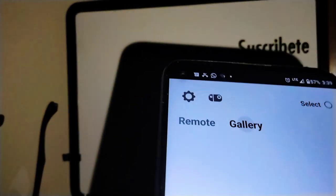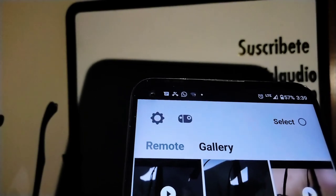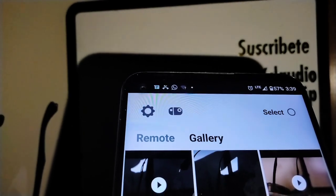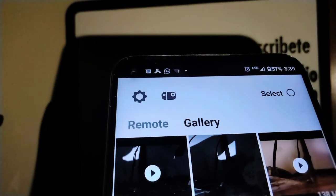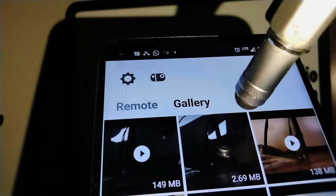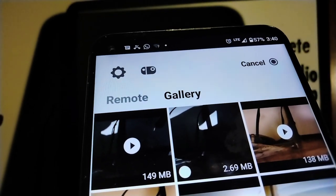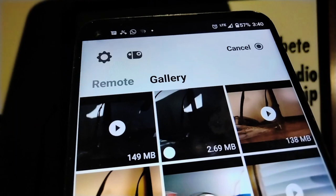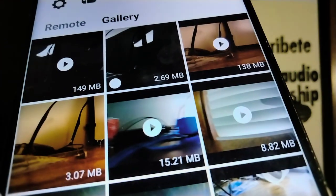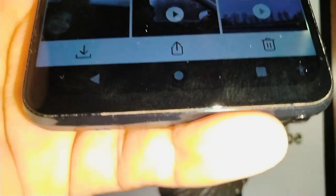From here you can open your gallery, and you can see all the pictures and videos stored in your camera. Just tap 'Select' to select any picture or video. In this case, I'm going to select a picture, and then go to the bottom of the application and touch the download arrow.